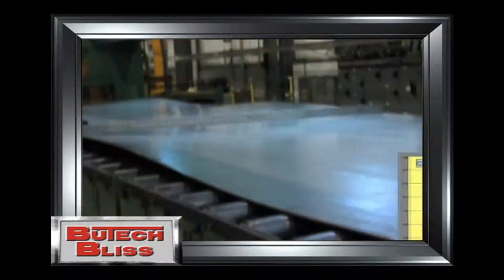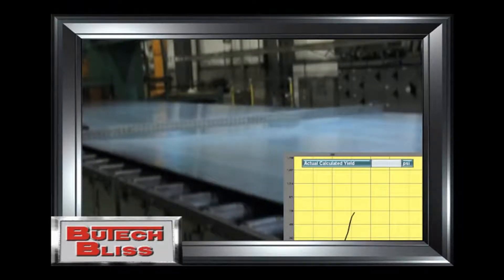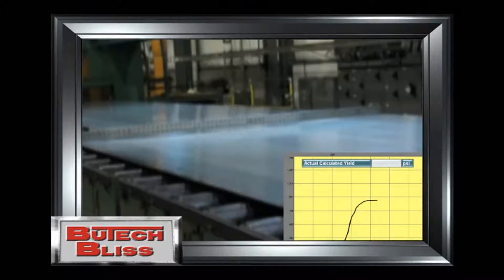The operator's desk HMI screen graphically displays the yield point of the material as the material is stretched flat. This data is saved and can be collected by the customer's information system for use as required.